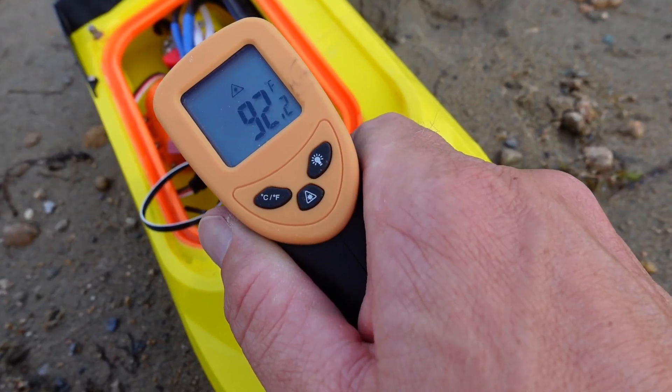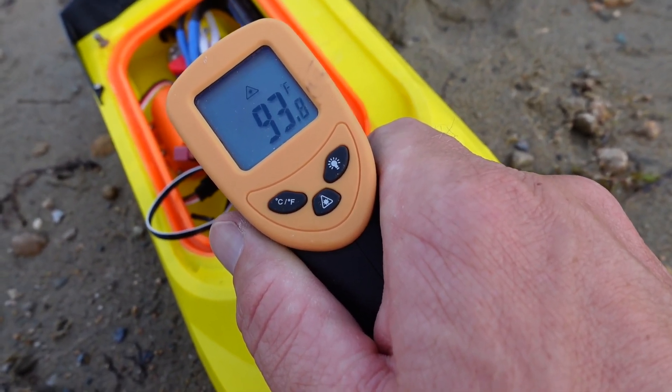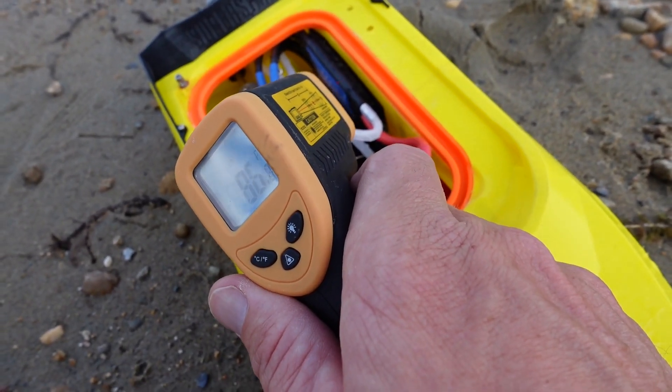Let's check our 4S motor temperature — I'm seeing 92, 91, 88, 93 degrees. So under 100 degrees, no problems whatsoever. Speed controller is totally fine as well.